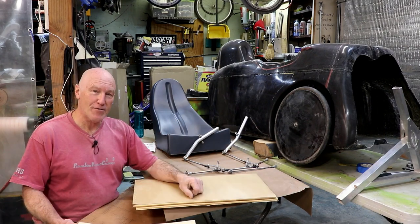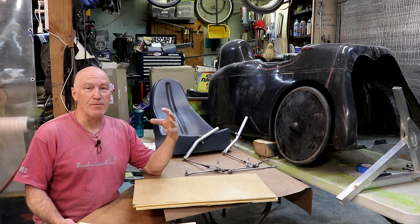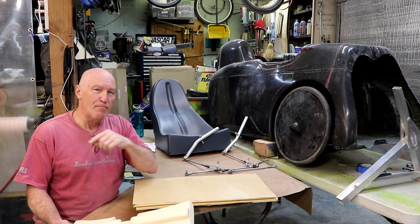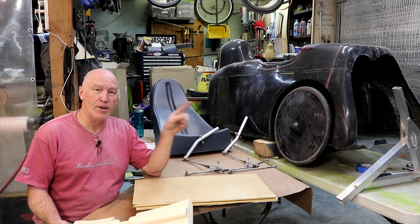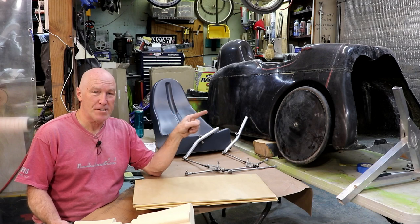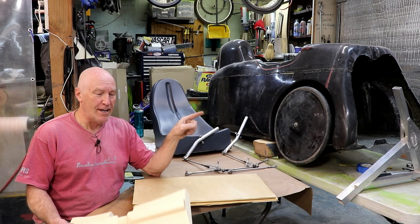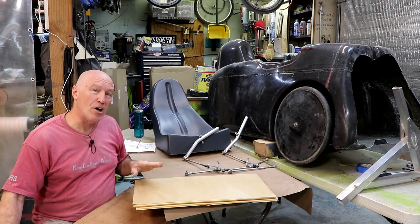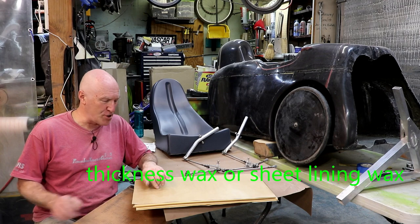The other thing I have to keep in mind is the thickness of the materials. I'm going to be building my bridge mold inside the main body molds, but if I laid it out that way, it would be too large to fit in the machine. So I have to account for the thickness of the velomobile body wall as well as the thickness of the finish bridge. To do that, I found a product called Thickness Wax — I buy this from Composite Envisions.